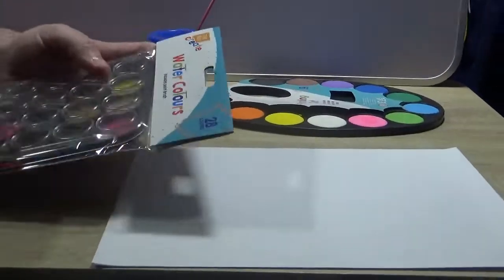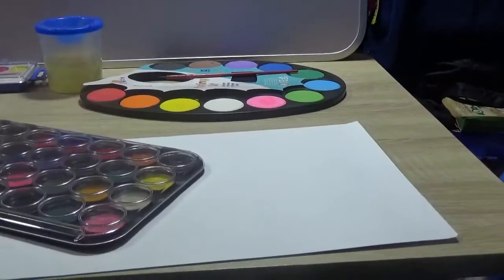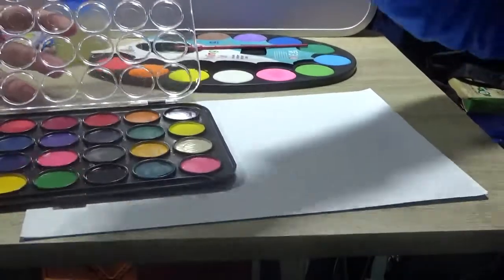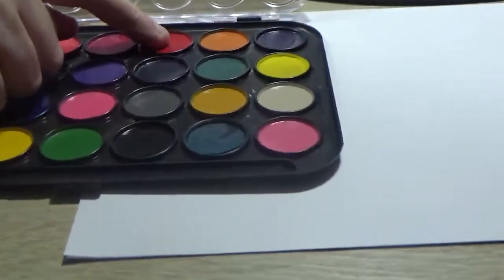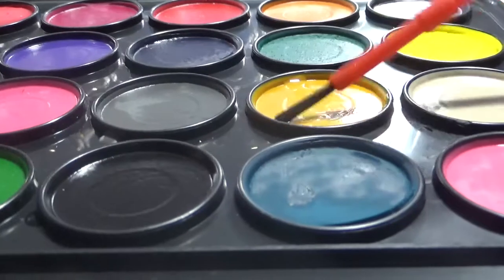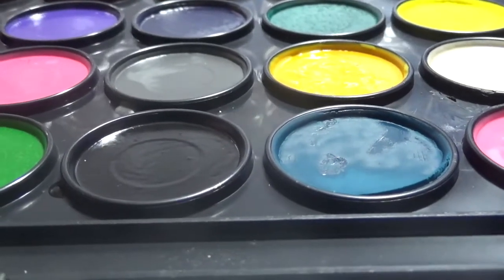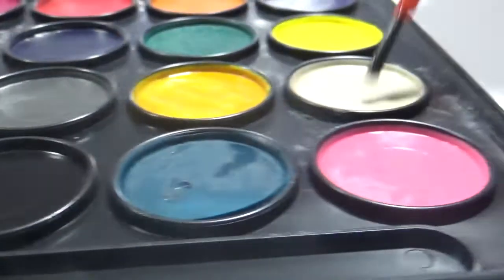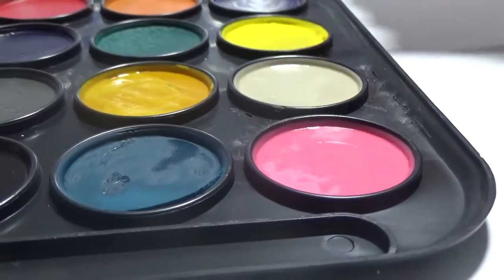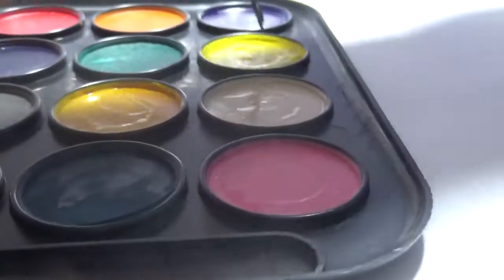Now we try the big set — the Kids Create paint set, which had the paint shade sort of in between the others. When we open it, you can see circles on the inside of the paint tablets, which suggests there's probably not much paint left in them. That yellow one in particular looks really quite low on paint. The brush from this set gets taken by Owen before I even get a chance to comment on it.